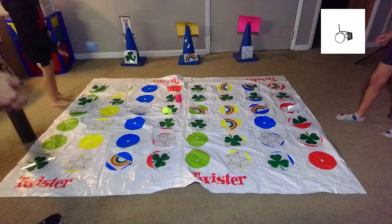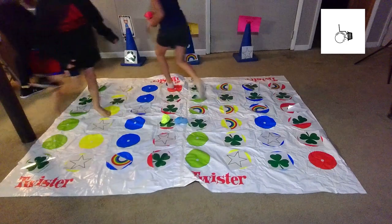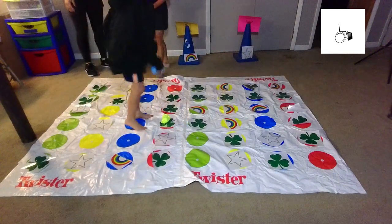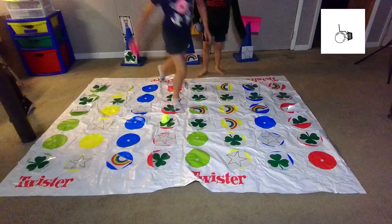One, two, three, go! I got a shamrock. We all got it? One, two, three — hands up! All right, good job team.